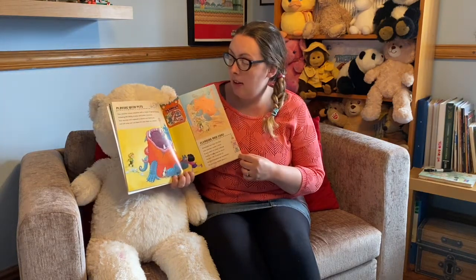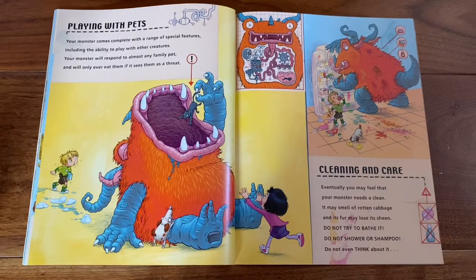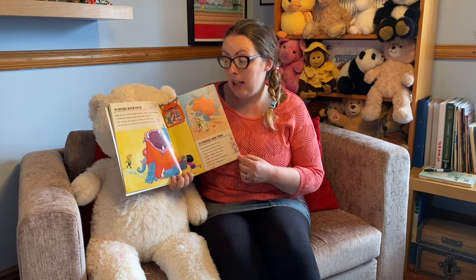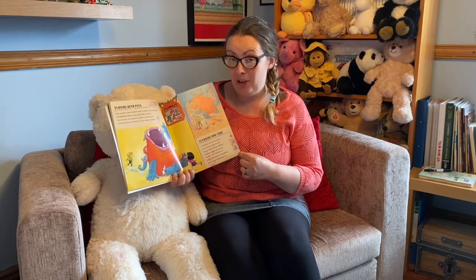Playing with pets. Your monster comes complete with a range of special features, including the ability to play with other creatures. Your monster will respond to almost any family pet and will only ever eat them if it sees them as a threat.